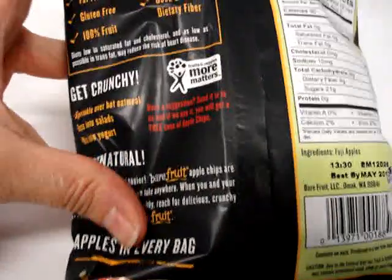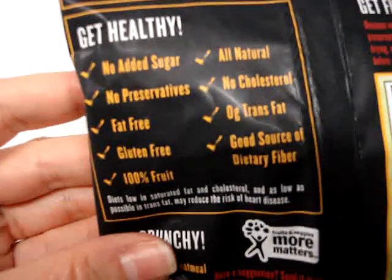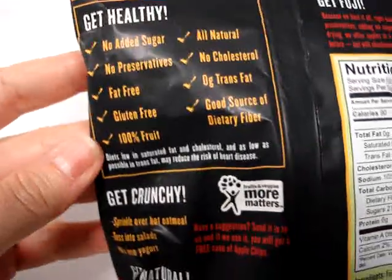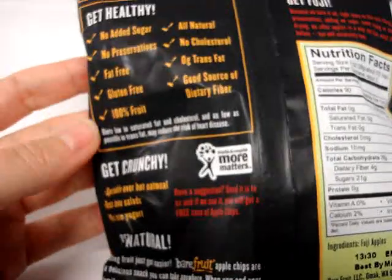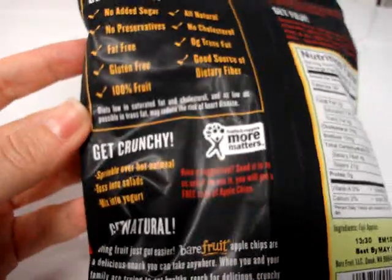We'll take a look at the back as well. There's no added sugar, no preservatives, they're fat-free, gluten-free, it's 100% fruit. They're all natural, no cholesterol, zero trans fat, and a good source of dietary fiber.